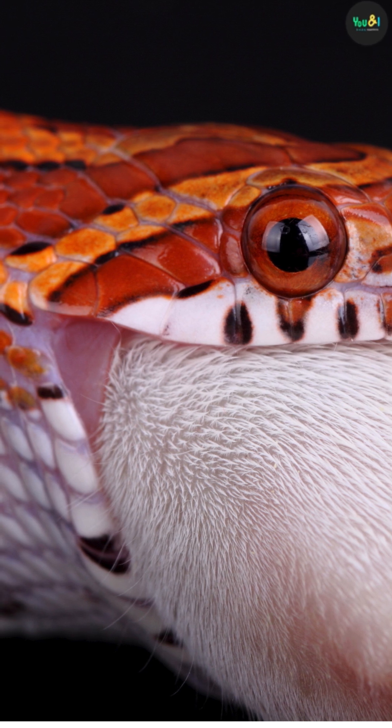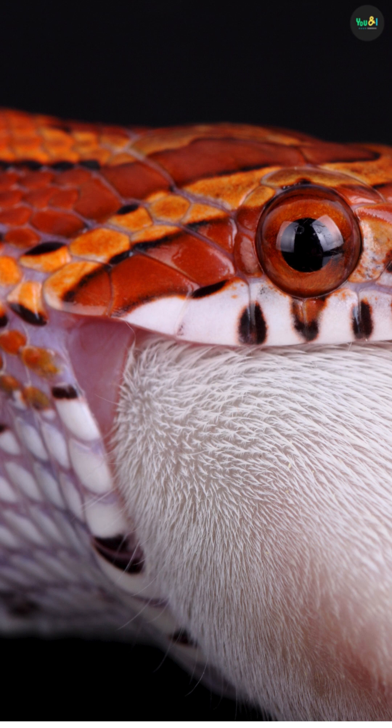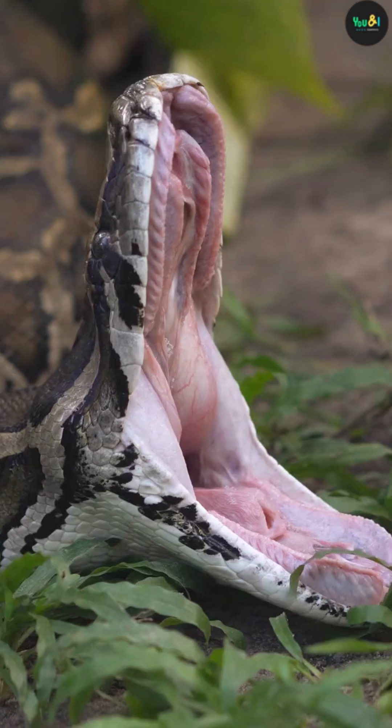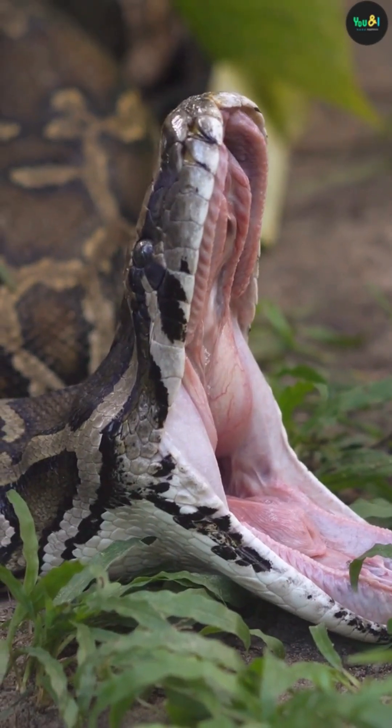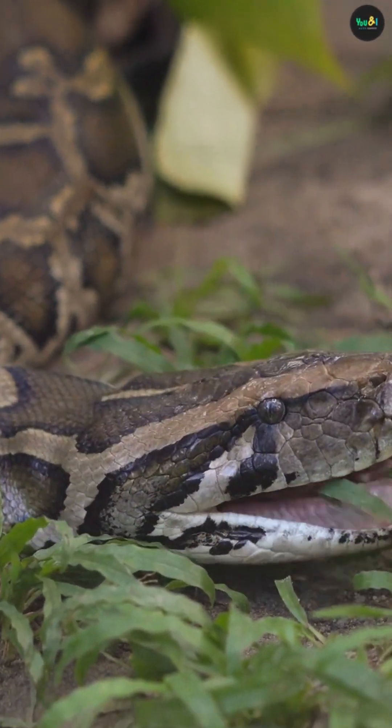When a snake catches prey, it slowly pulls it into its mouth using backward-facing teeth and muscle contractions. One side of the jaw moves forward, then the other — like walking its mouth over the prey. The skin and throat also stretch as the prey moves deeper.